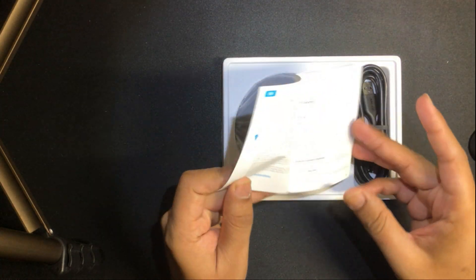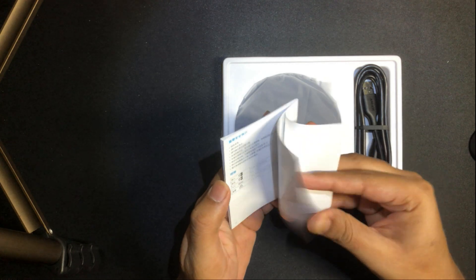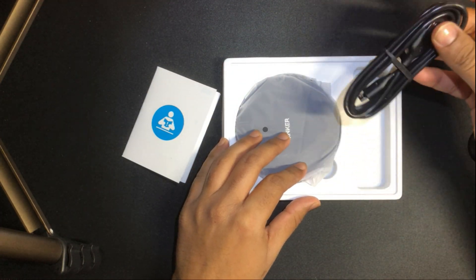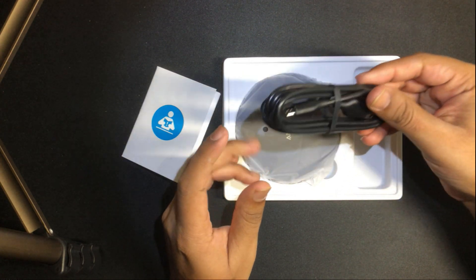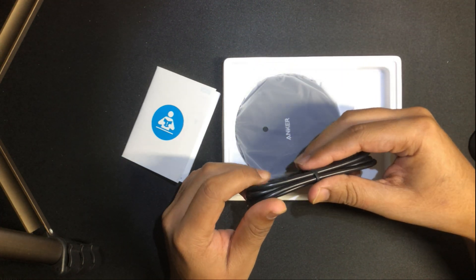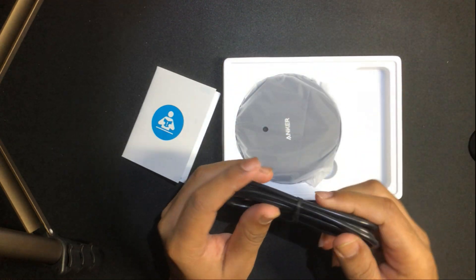Upon opening the box we see an instruction manual. We also see a USB cable, but unfortunately with the product they don't give you the wall adapter. I'm going to be using the wall adapter from my Samsung charger, because I think the problem with my Samsung charger is that the USB cable had something go loose.